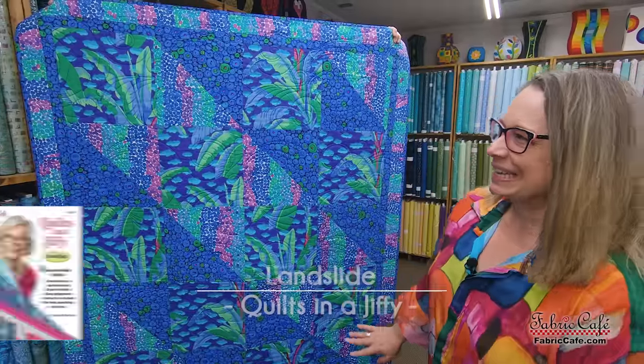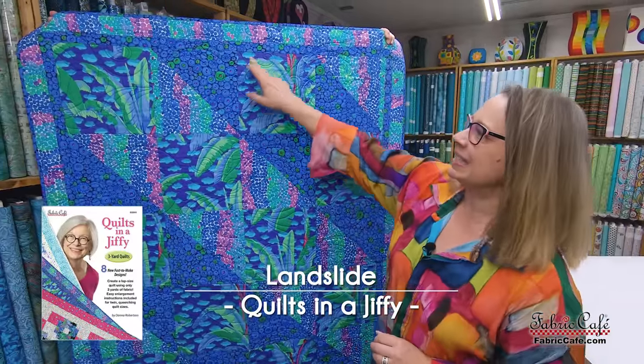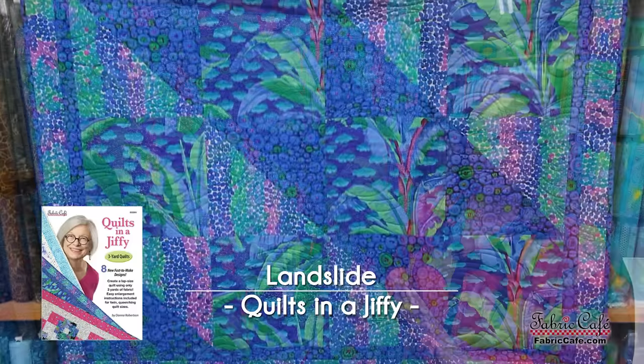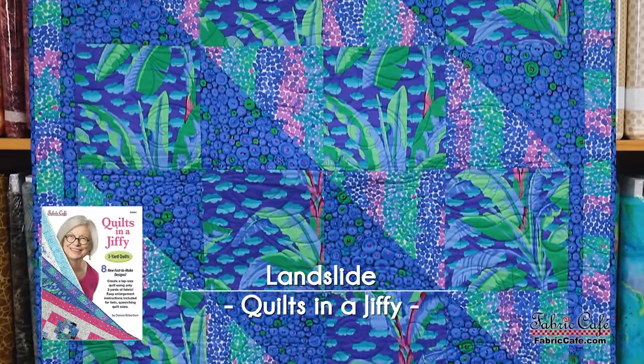Our very first quilt is called the Landslide. This one works so well for panels because it has a nice block right here, and then it has these half square triangle blocks alternated with that block, just to give us some interest and movement. So let's check out how we're going to use that with a panel.